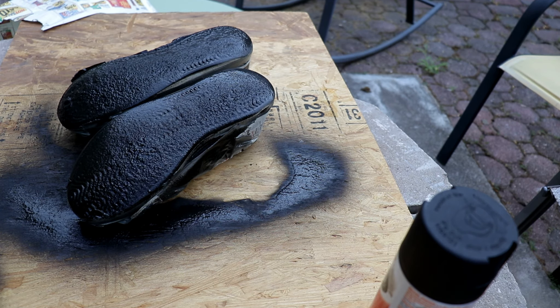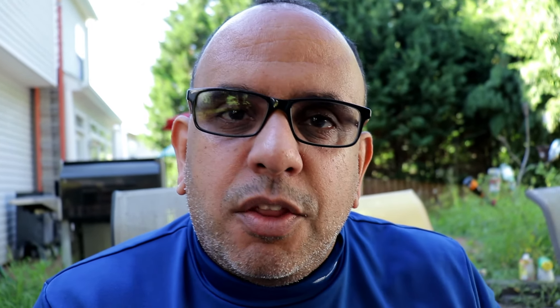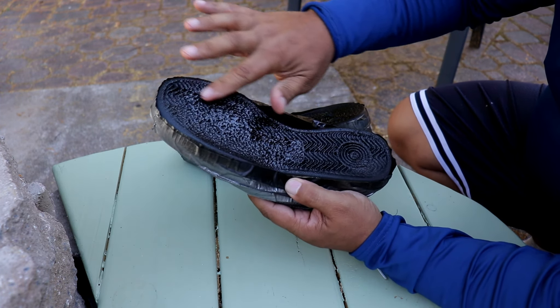That's all she wrote — we're gonna let that cure, come back and finish up this video, and I'll let you know how this works. We have finished putting the rubberized coating on the bottom of my flats. There are probably five, six, seven coats of undercoating on those flats right now.